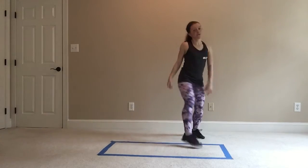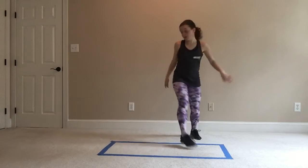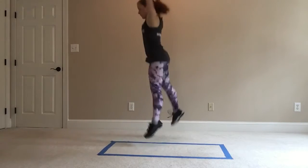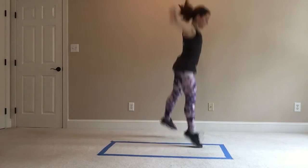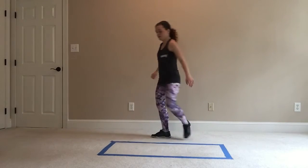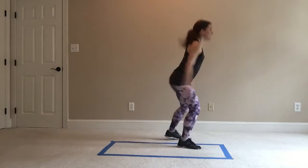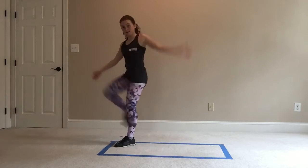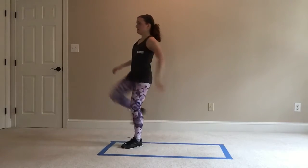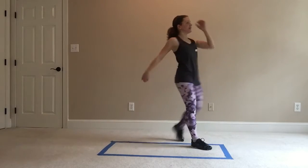Coming up: three mini jumps or three squats. Mini jumps look like this — two, one. Three, two, one. Last one: one, two. One. Charleston — run it back. Make it big. We're in this together.